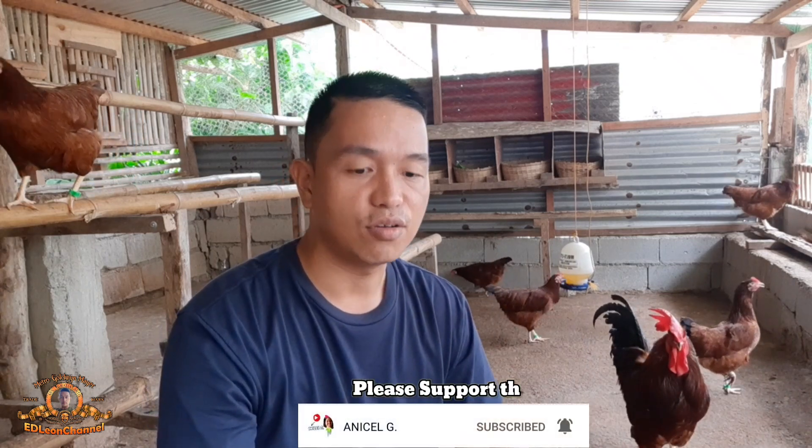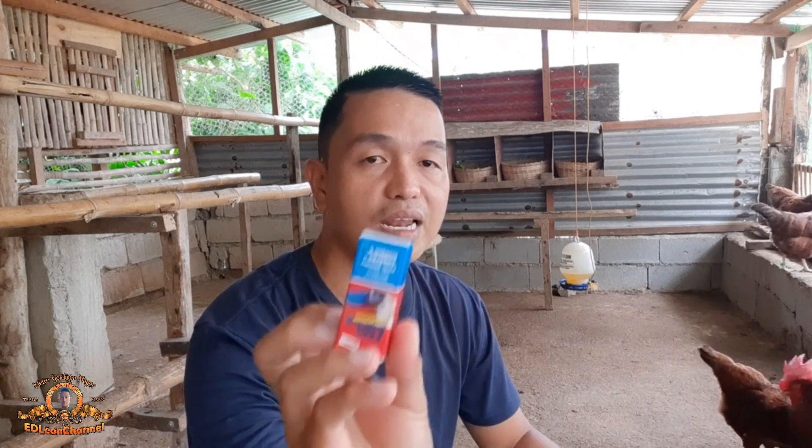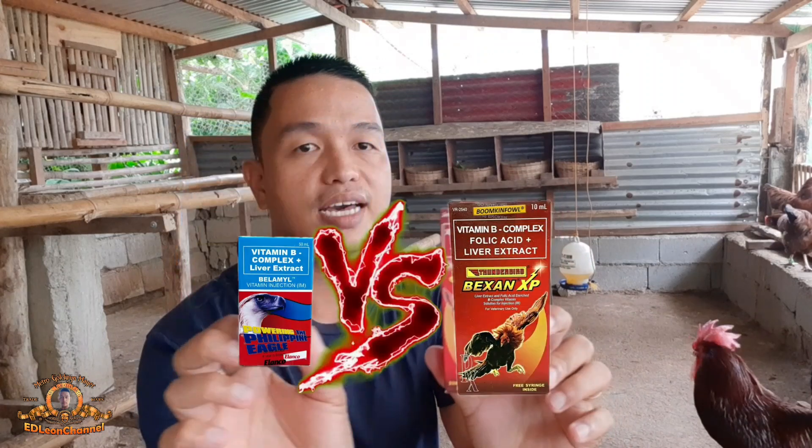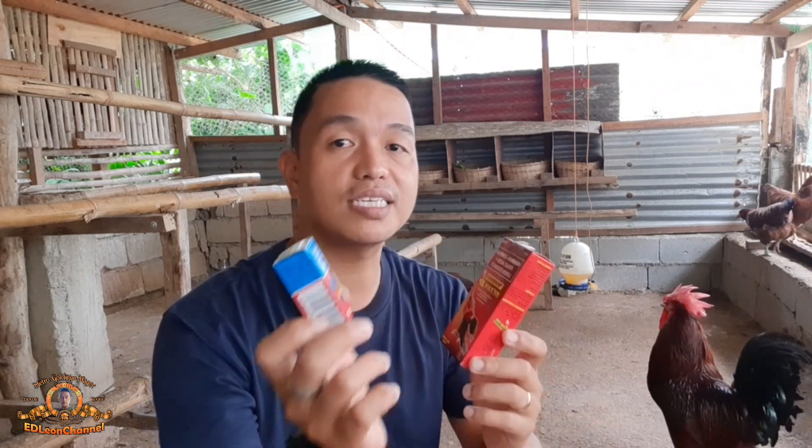Ngayon mga ka-chicken, may sasagutin tayo — magkaroon tayo ng comparison kasi may nagtatanong sa atin kung alin ang maganda na gagamitin para sa ating mga alagang manok o dito sa ating mga heritage breed. Disclaimer lang po, hindi ko ito ini-endorse. Sineshare ko lang sa inyo base sa aking experience at sa ating ginagamit.